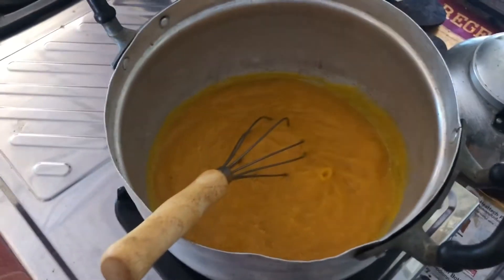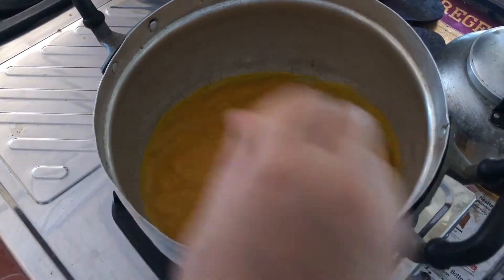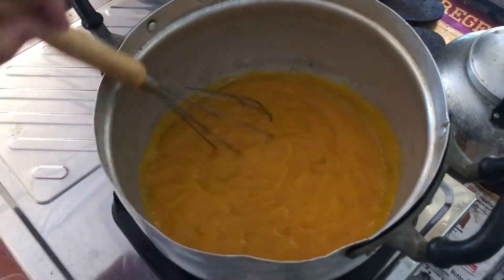This will take about 20 to 25 minutes for cooking. Don't cook it longer than that because it will become too dry.